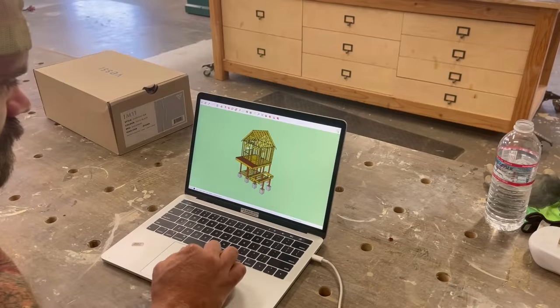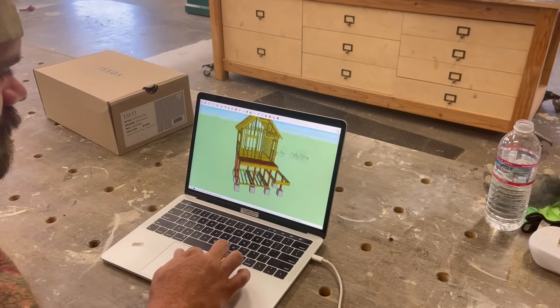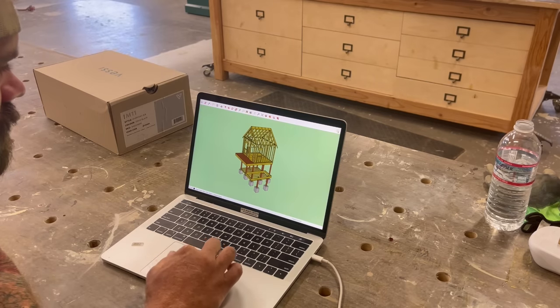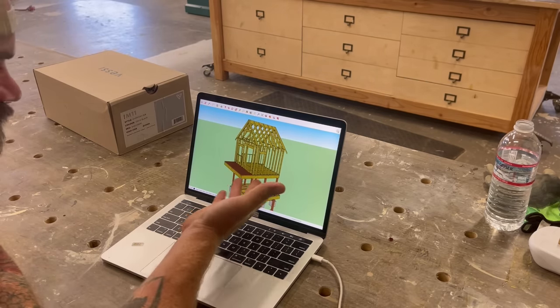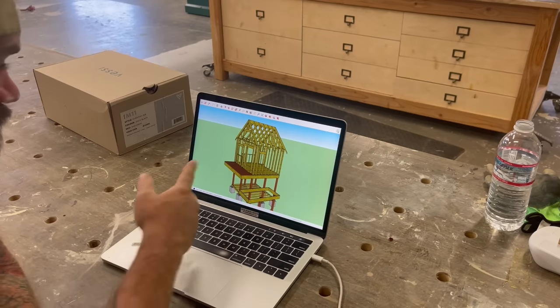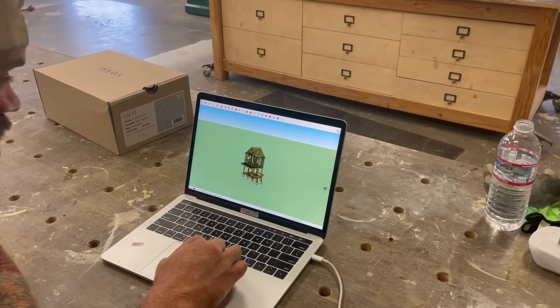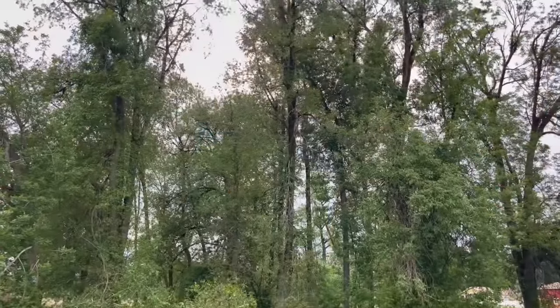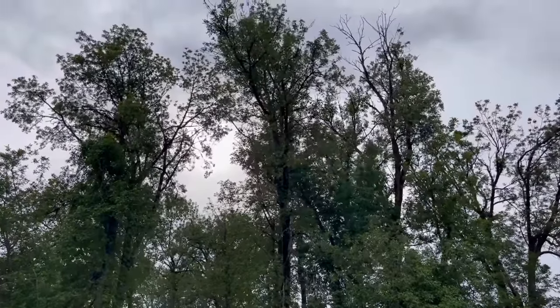Without knowing how to do anything, I did what a woodworker does and that was get on SketchUp and start drawing something up. This is what I came up with. I've never framed anything. I know a little about framing just from being around job sites and having friends that are contractors. So we'll see how this goes. We don't have any trees, so this whole thing is going to have to be on stilts.